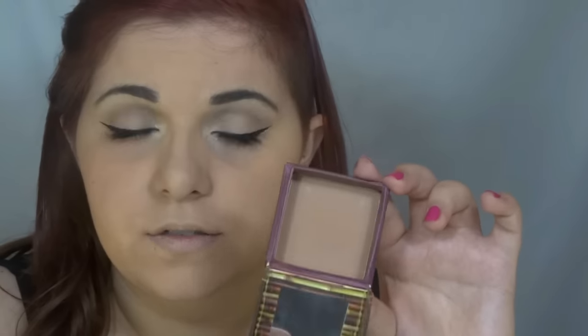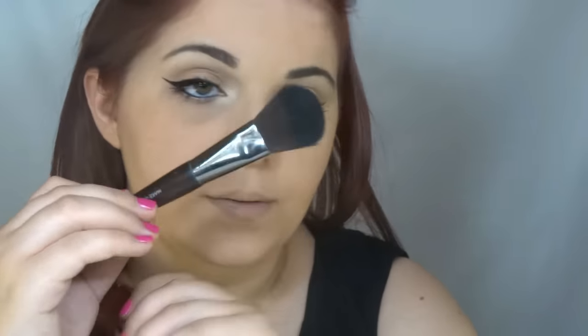Now I'm going to go back to my face and start doing the contour. I'm going to use this color from Benefit — the one I always use — and this brush from Makeup Forever.